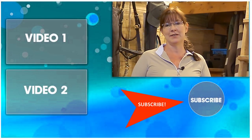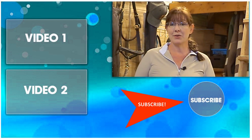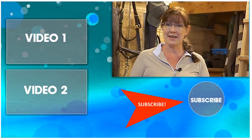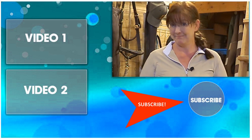Thank you so much for taking time out of your day to watch this video. Be sure to subscribe to my channel so you can watch all my other DIY product reviews and horse-related videos showing you how to make the most of the time you have with your horse. Thanks so much for watching, and I'll see you in the next video!